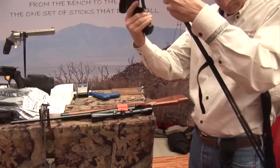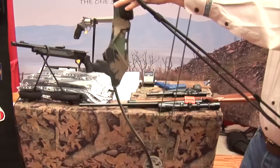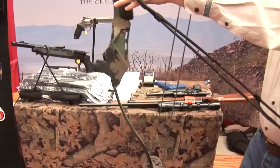The loop top design locks in place on your fingers and can be used with bow, crossbow, tactical handgun, pump rifle, even semi-automatic rifles.